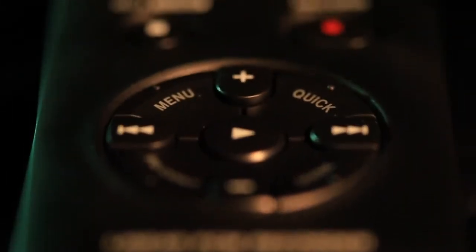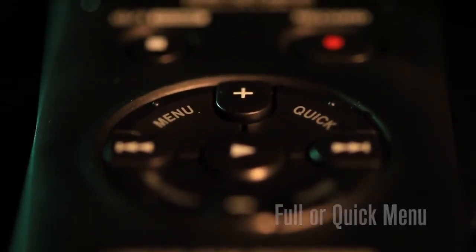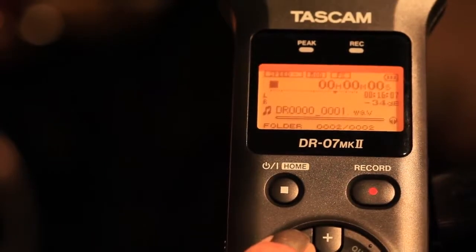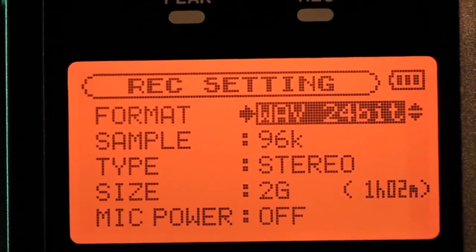Like all Tascam recorders, the DR-07 Mark II is easy to use. The quick menu takes you to the often-adjusted settings, while the full menu button is for deeper settings like adding reverb or the built-in chromatic tuner.